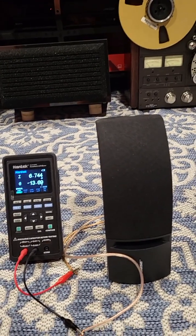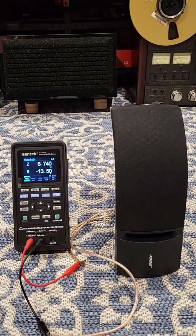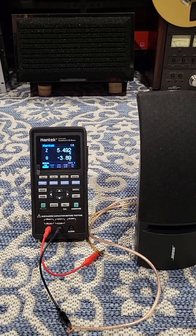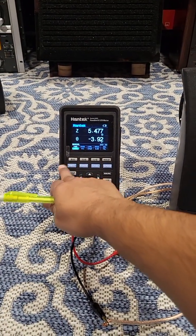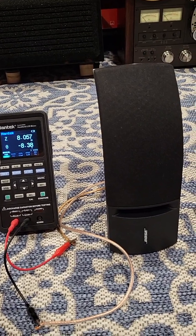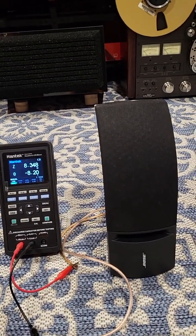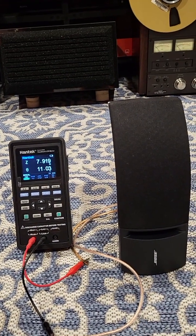Bose 161 frequency sweep for impedance. At 100 Hz we have 6.743 ohms, at 120 Hz 5.484 ohms, at 400 Hz 8.0 ohms, at 1 kHz 10.95 ohms, at 4 kHz 8.34 ohms, and at 10 kHz we're at 7.9 ohms.